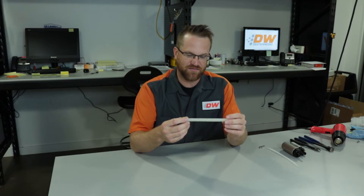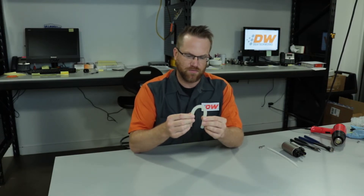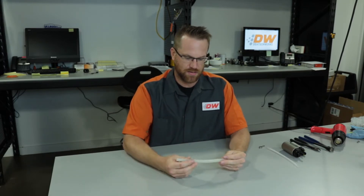Now this is a PTFE convoluted tubing and some of the benefits are that it is able to be bent in tight radiuses and multiple shapes, and also it is compatible with ethanol and methanol fuels.